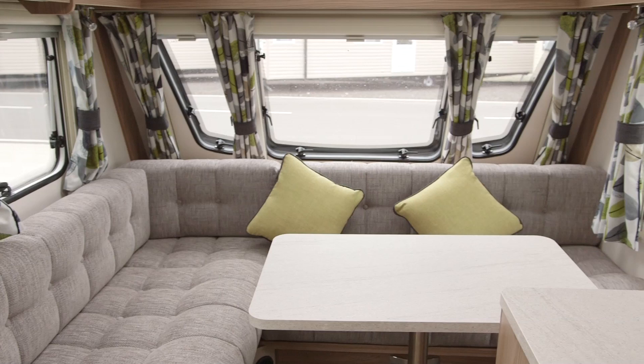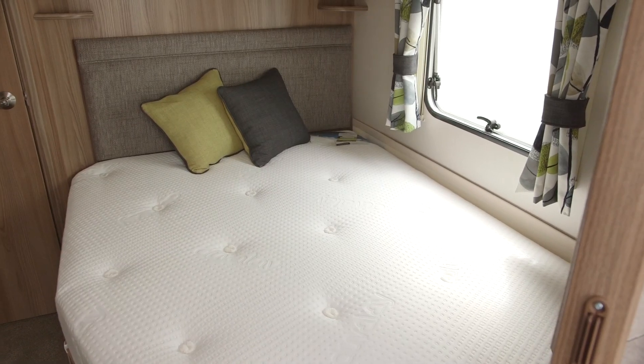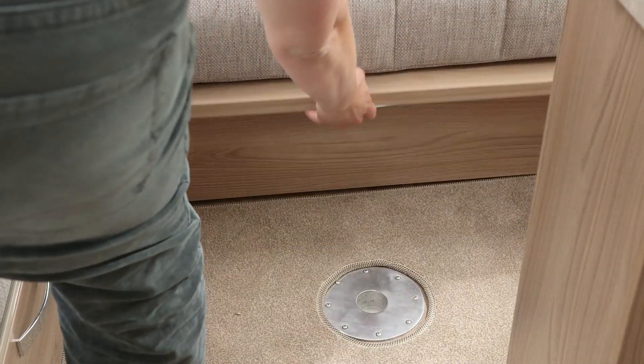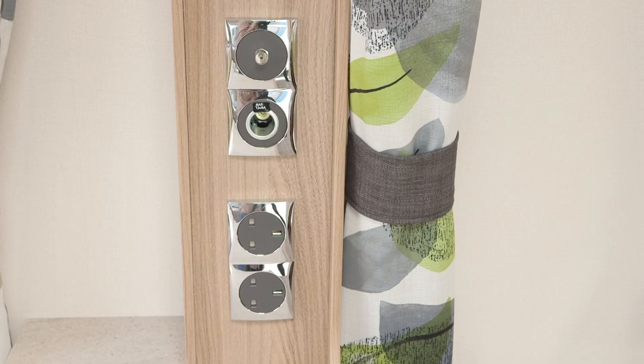It's also rather nice to see a classic L-shaped lounge. It takes up less space than the modern parallel lounge arrangement and means the designers squeeze in a side dinette, a big fixed double bed and an end washroom into this van. At night, remove the table, pull out the slats and this area makes a large double bed, supported by three reading lights and perfectly placed to make the most of the TV point on the adjacent sideboard.